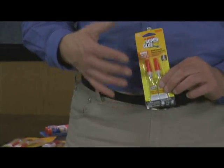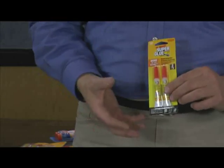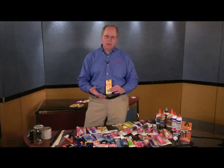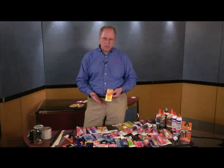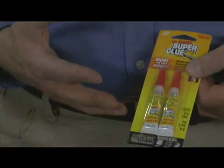Starting with super glue — the way super glues work is they actually mix with the oxygen that's in the air. When you open up a tube of super glue and put it on, it's the oxygen that's causing it to harden very quickly in most cases. But with super glue, the surfaces have to be non-porous type surfaces.